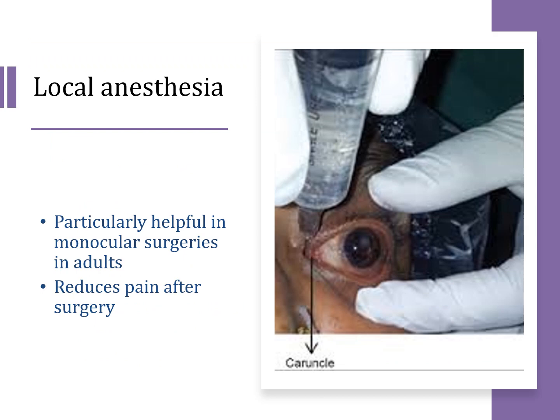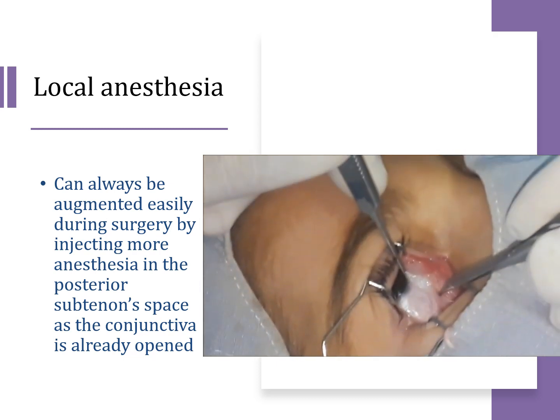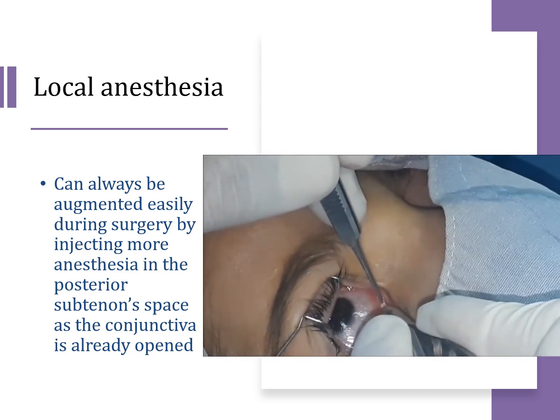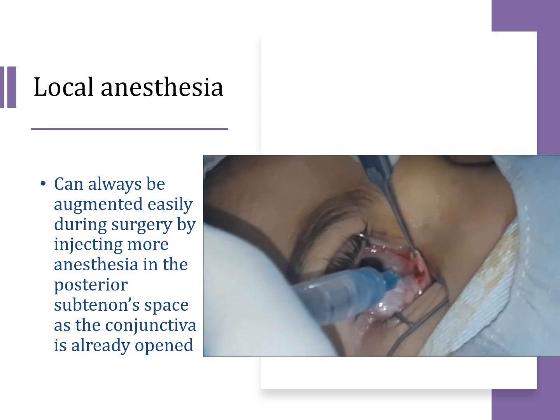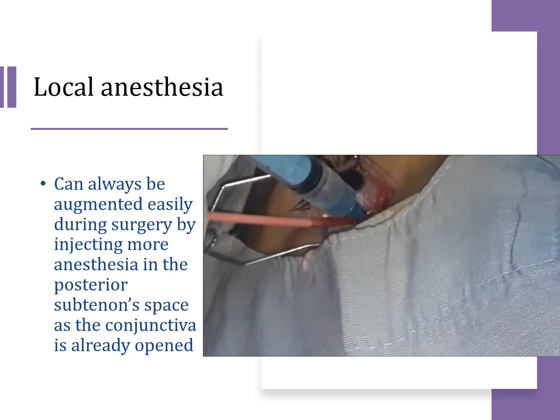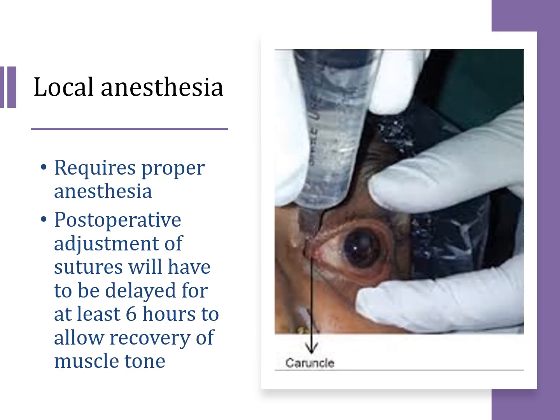Another type is local anesthesia, which is particularly helpful if you are doing monocular surgery in an adult. Local anesthesia also helps reduce post-operative pain. Remember that you can always augment the local anesthesia during surgery by injecting more anesthesia into the posterior sub-Tenon's space once the conjunctiva is already opened. However, local anesthesia requires a proper technique, and post-operative adjustment of sutures will have to be delayed at least 6 hours to allow full recovery of muscle tone.